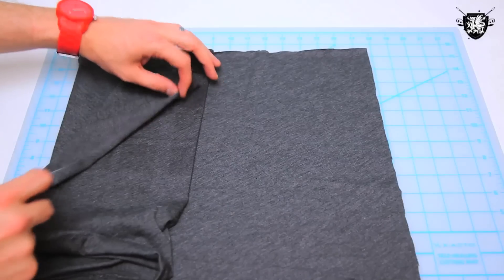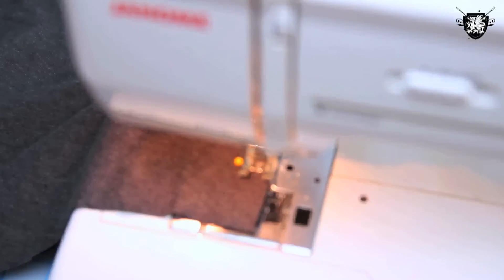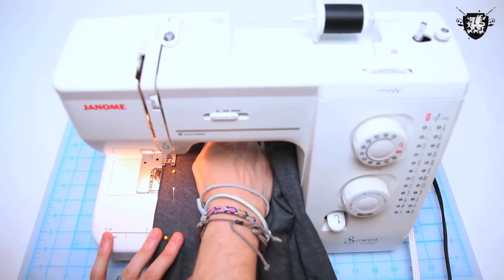Then flip your fabric inside out so that the right sides are facing together, and sew a zigzag stitch from the top to the bottom. And you've just made a cowl neck.